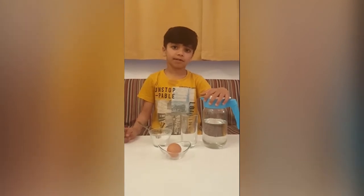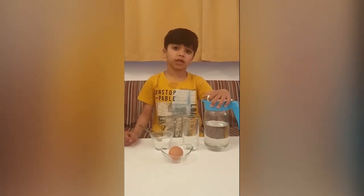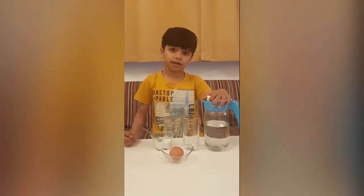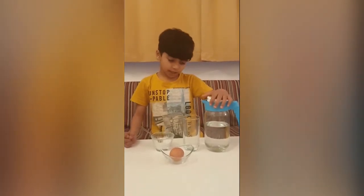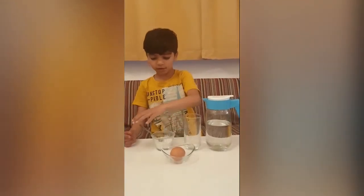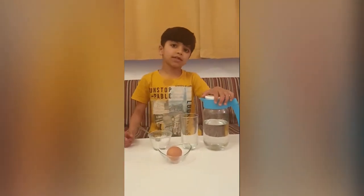Hello friends, welcome back to the YouTube channel. Today I am going to do an experiment. For that we need water, glass, egg and salt. Let's start.